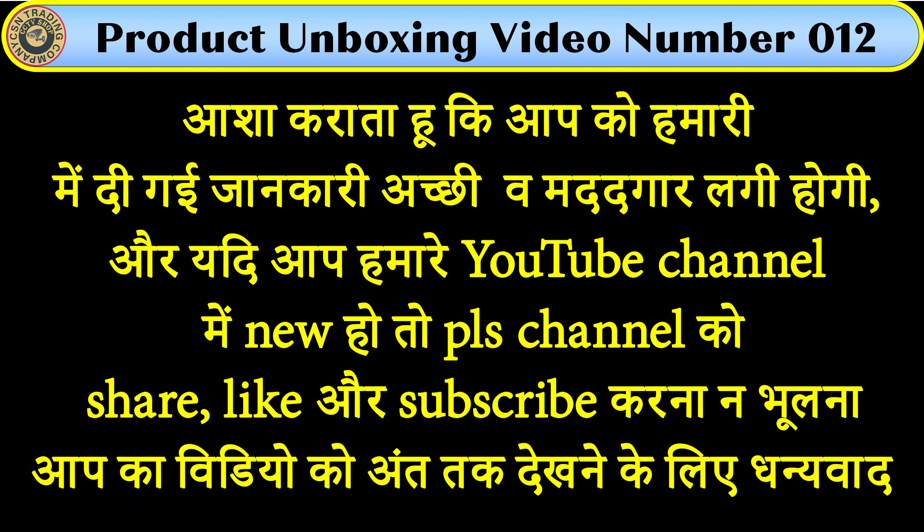Please like, share, and subscribe to the channel for more videos. Thank you.